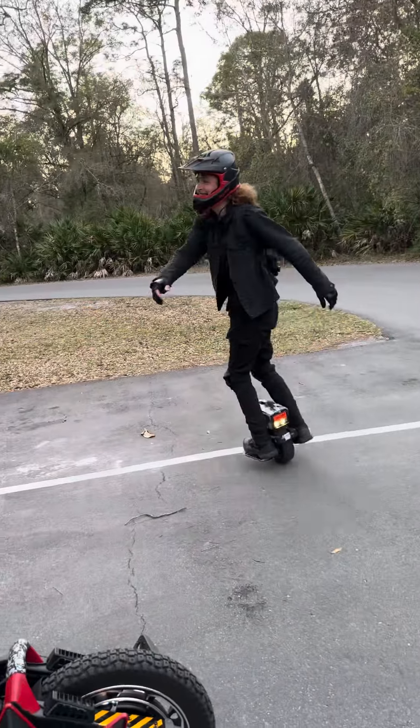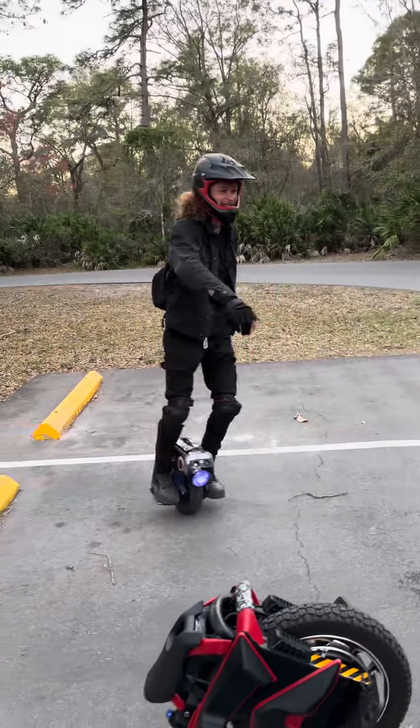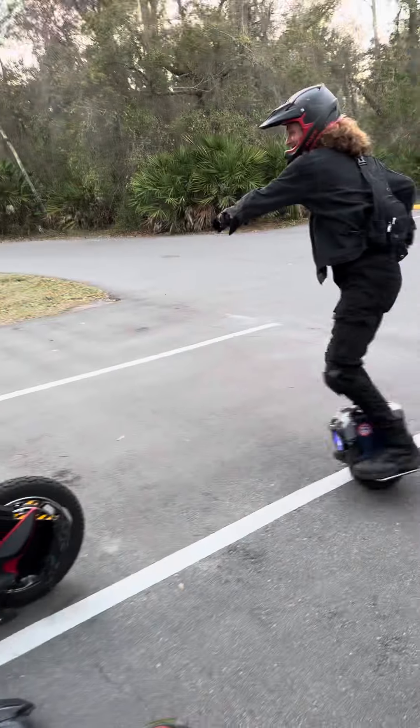Oh, this is so light. Oh, it feels weird. It feels so awkward to turn now. Riding the S22 back on the Mten4.